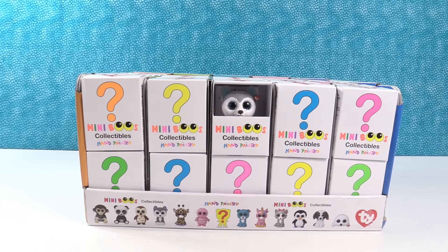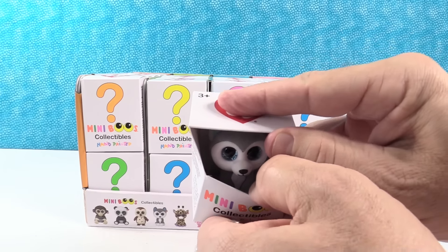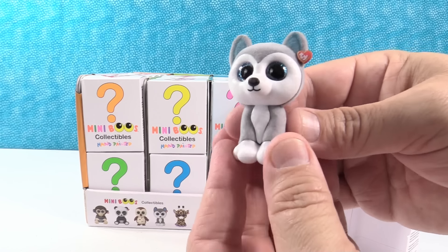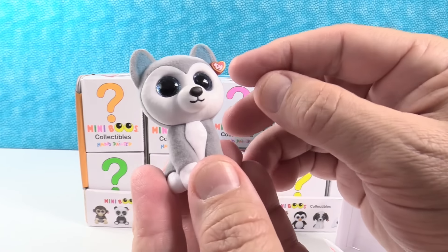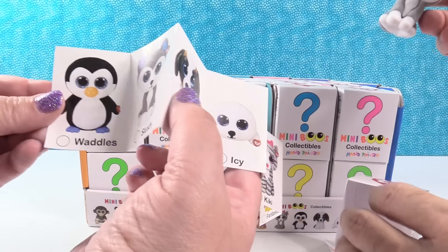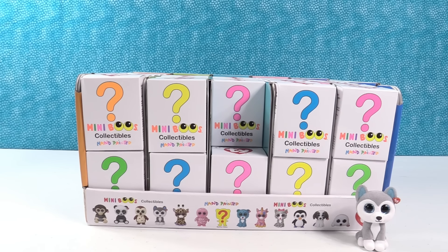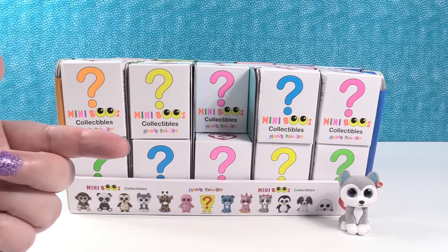Paul, you get to go first. I'll start with this one — this is Slush the Husky. I love the Husky. So these are not plush like a Beanie Boo would be — they're not squishy, they're like a little figure. Now they are soft and fuzzy where the fur would be. I like that it has the little tie tag. It does not have its name on it anywhere, but they have a really cool checklist with all of the characters and their names. We are off to a good start — we have Slush the Husky.